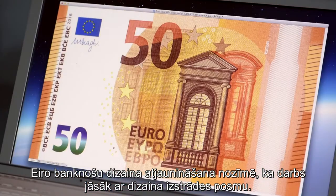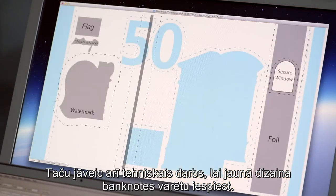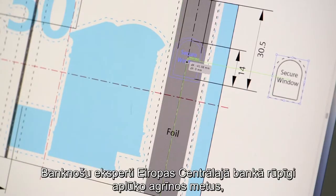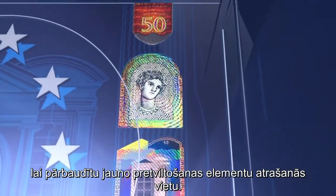Refreshing the Euro banknotes means starting at the design phase. But technical work also needs to be done to make those designs printable. Banknote experts at the European Central Bank inspect early blueprints in order to check the position of the new security features.